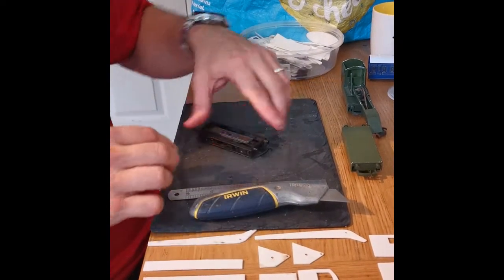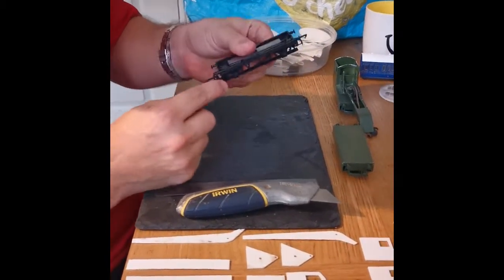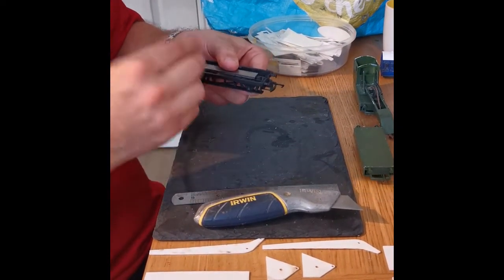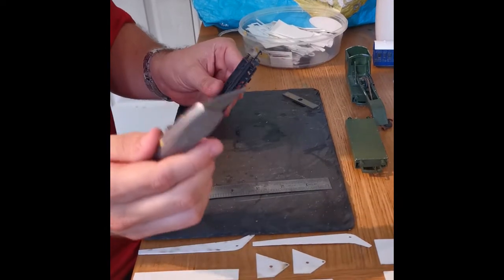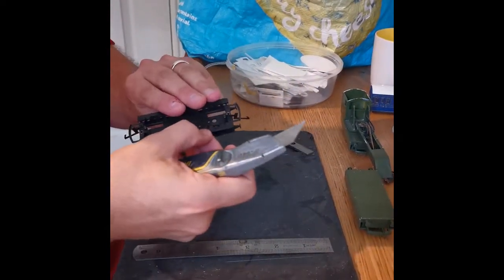First things after separating the body — on the wagons we have these footboards down below. These would be used at some stations for passengers to step onto to get into the coach, but we don't need them. So we're going to take the weight out and with a sharp Stanley knife we're going to trim the edges of those footsteps.